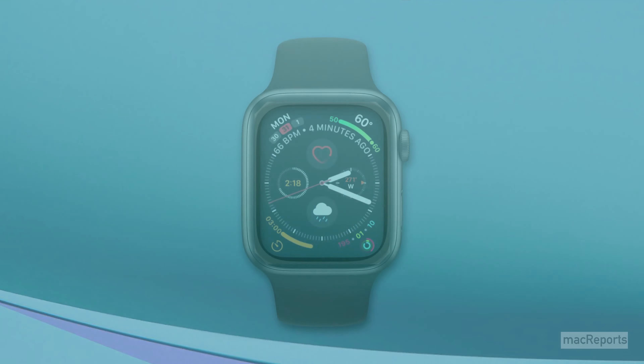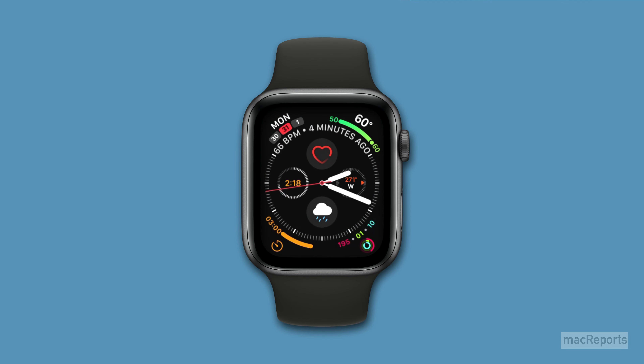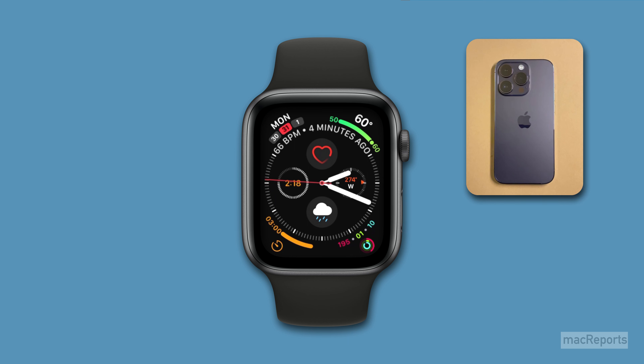Forget where you set your phone down? You can easily find your iPhone using your Apple Watch. Apple Watch has a built-in feature conveniently located in the Control Center to help you find your iPhone.